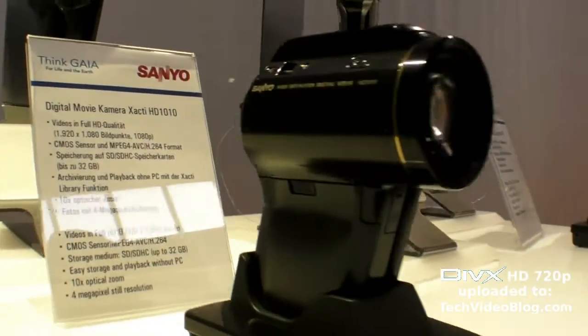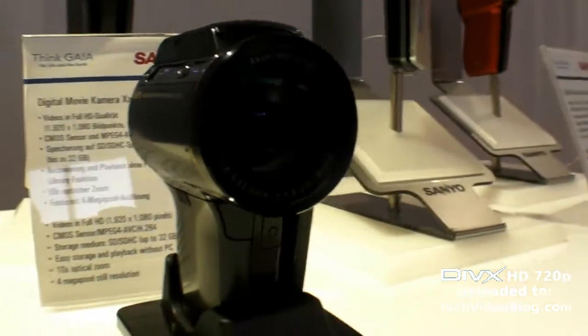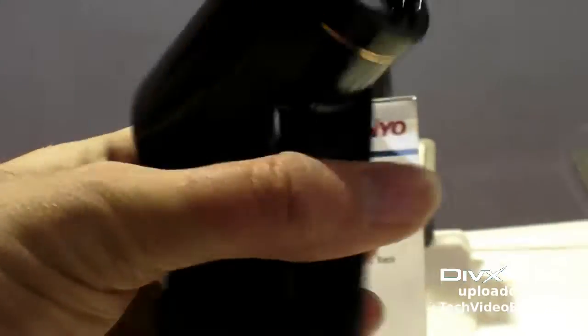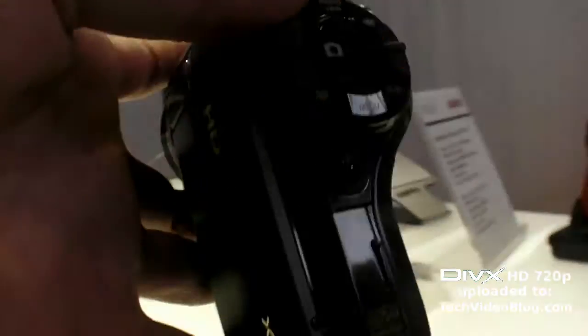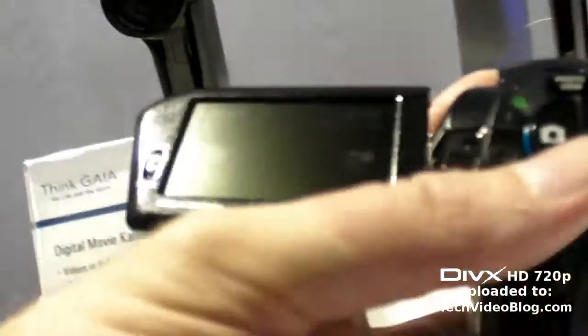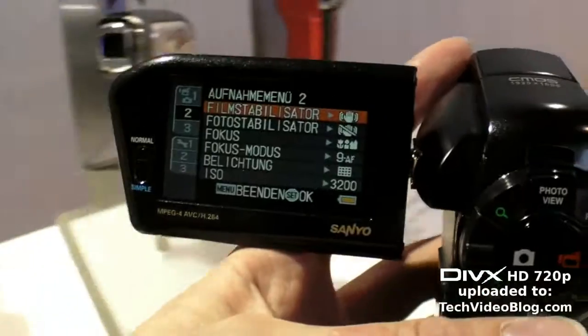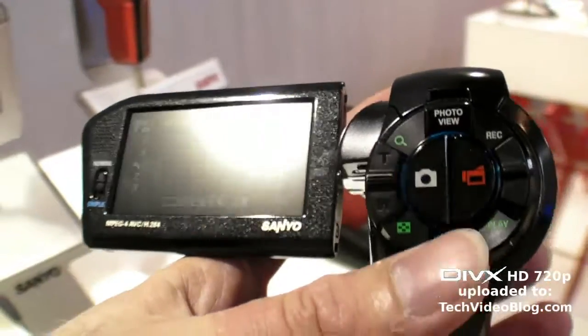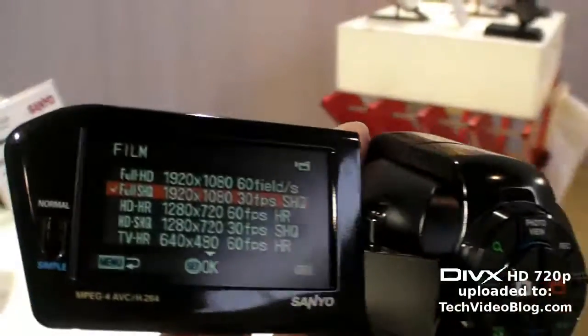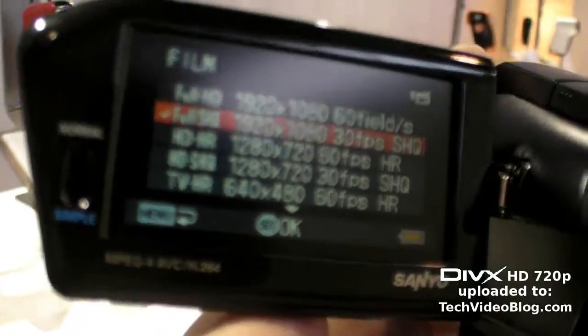So there we have the Sanyo HD 1010, the latest 1080p camcorder from Sanyo. There you can see, when you open it up — oops — it turns on, it turns on the screen, and it has 1080p quality at 30 frames per second.